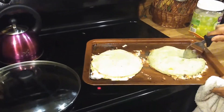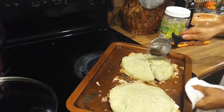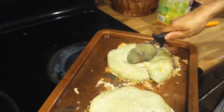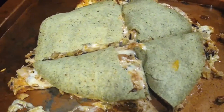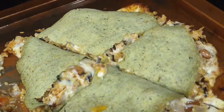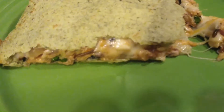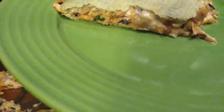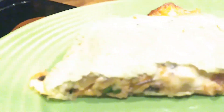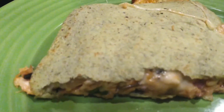Then we're just going to take the pizza cutter and cut them. There's that quesadilla, and if you like, you can put some sour cream and a tomato on there. Try that out and see how you like it. Let me know in the comments. Thanks a lot — join us next time for something else a little different. Bye-bye.